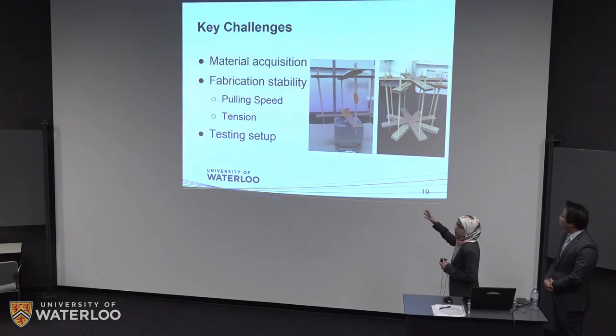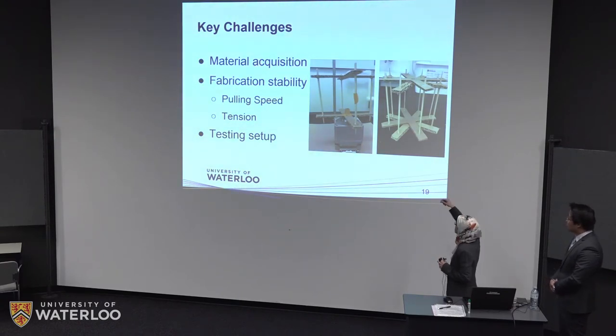Even though that solved the pulling speed issue, we ran into a tension problem. When the fiber moved from one stick to another, the tension loosened, which affected the knot shapes. To solve that, we modified the design into a drum with eight sticks. We couldn't go with more sticks because any contact with the fiber on the sticks slightly changed the knot shapes. Eight sticks gave enough space for the samples to dry while keeping their shape, and at the same time solved the tension issue.